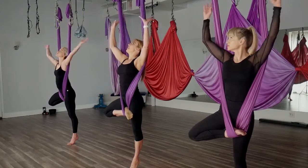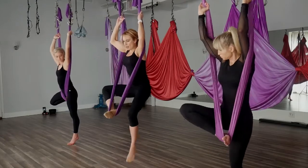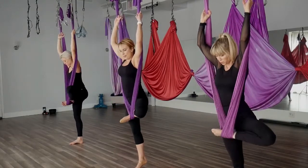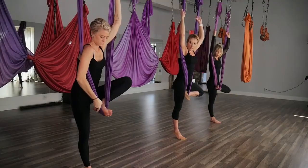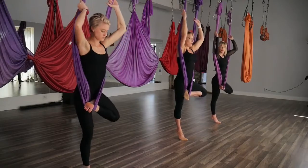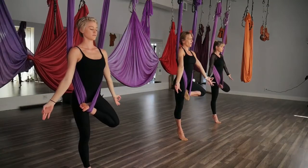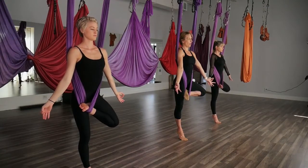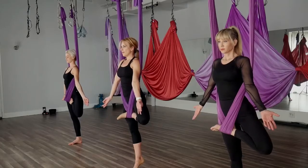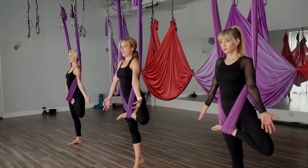Inhale the arms back up in that reverse grip. Pressing the foot into the hammock, pulling with the arms, we're going to switch feet — bring that left foot in and take that right foot out, keeping that instep wrap. Establish where you'd like to place the foot, pressing evenly into the ball of that right foot. Core nice and tight. Release the arms back into your tree on the other side. We'll stay here for three breaths — shoulders down away from the ears. Next inhale brings the arms back up.